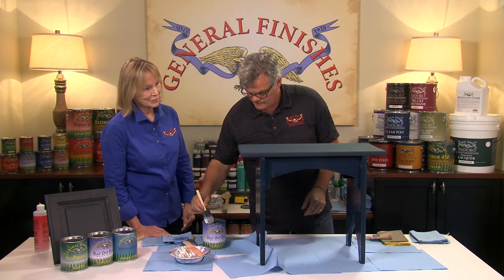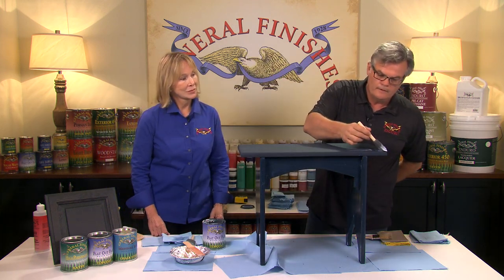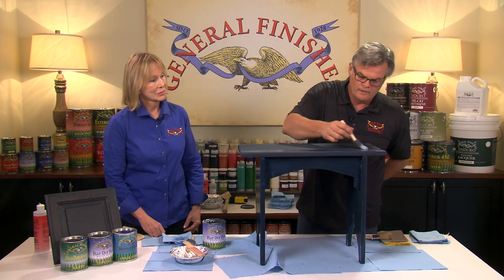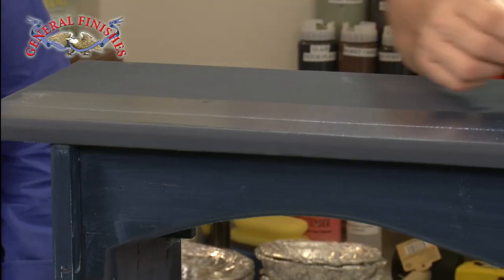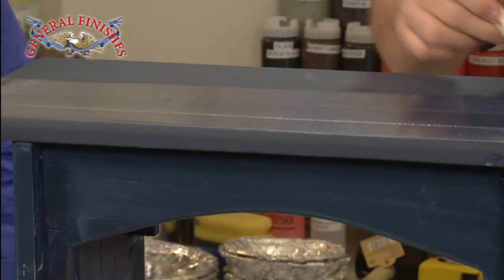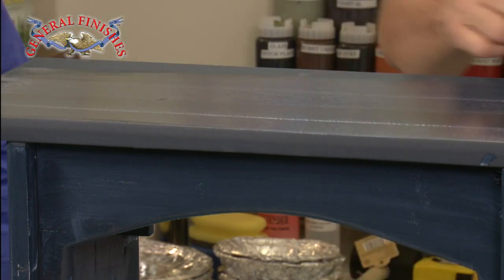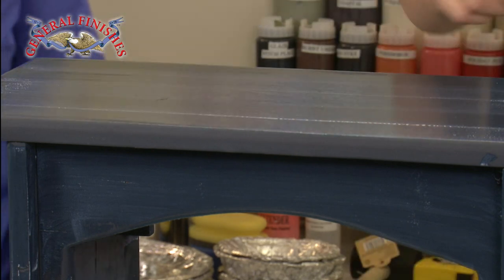Let's go to the top. I'm going to drag that out nice and uniform. You should be able to see a nice even sheen across the surface — any dry spots will stand out. That's why it's good to have lighting angled behind you so you can get a good view of your surface when you're working.